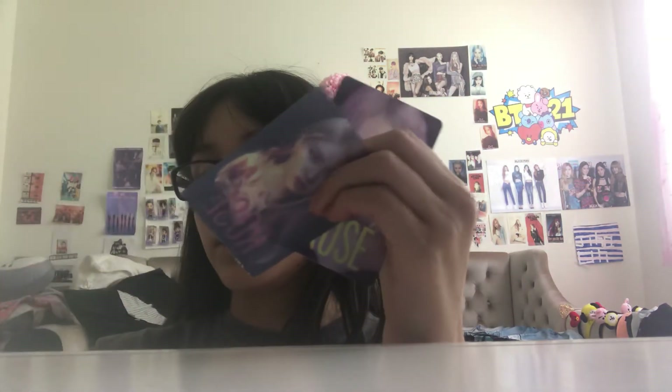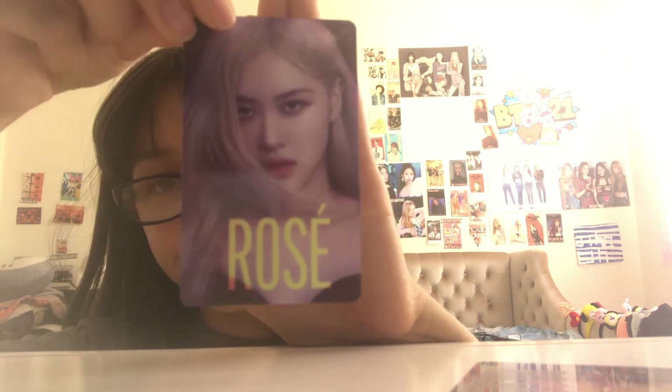Now I'm going to go to the photo cards. I got them from Amazon — I got three different ones. They're all transparent. I believe these two are from the album. Here's the first one — it's pretty good.